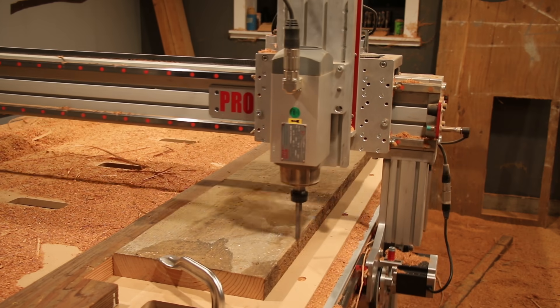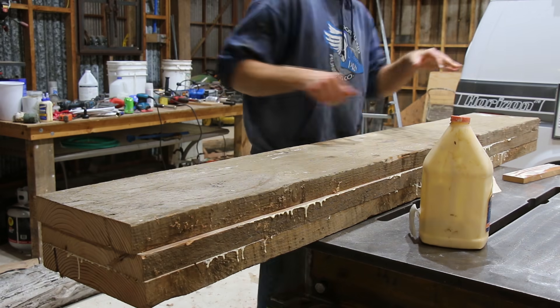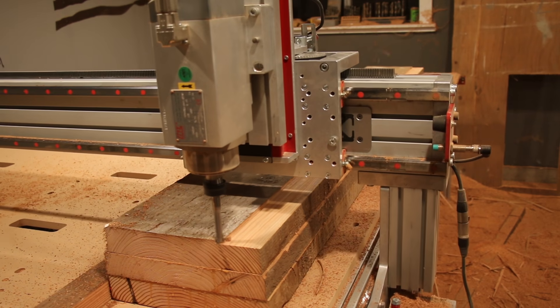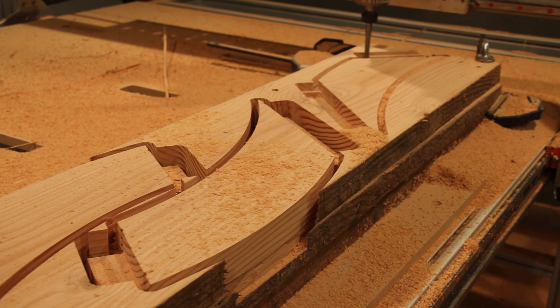I'd used most of the logs and beams for the tabletop by this point, and wasn't going to have enough to do the arch pieces. I thought the next best thing would be to laminate three 2x12s together. After surfacing each board and gluing them together, I started cutting out the arches.